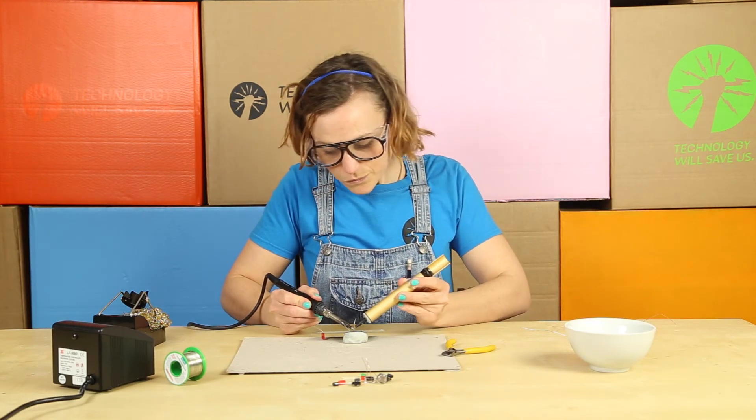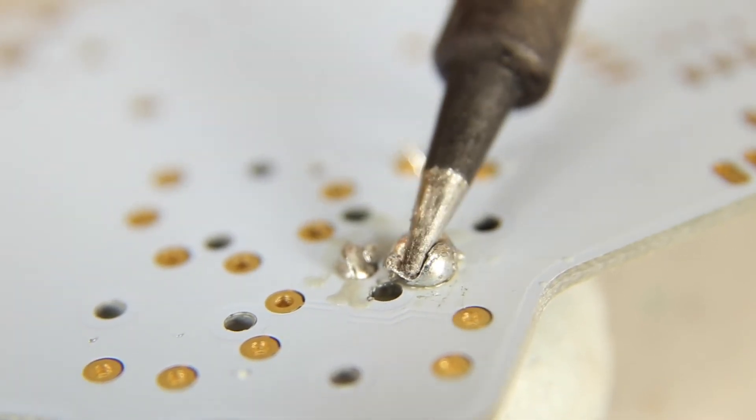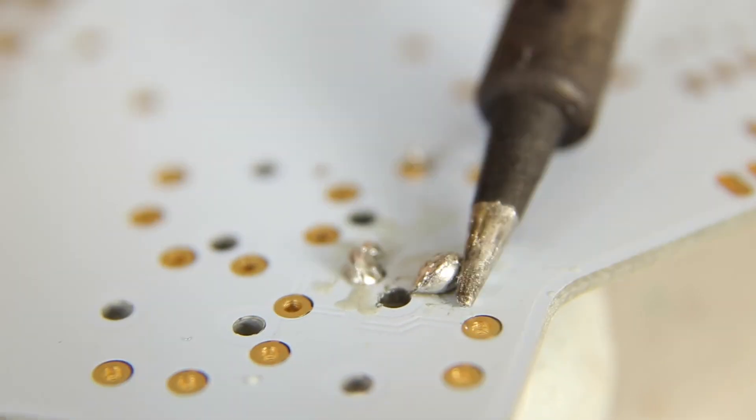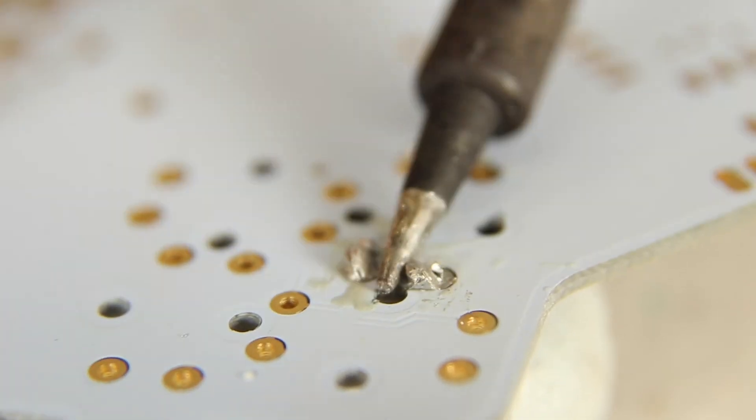Heat it up, get your soldering pump just in there, and then take away the excess solder. Once you've done, tidy up your joint and make sure that you're really happy.